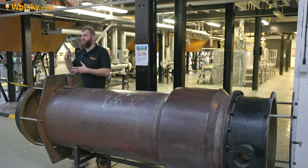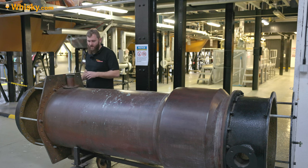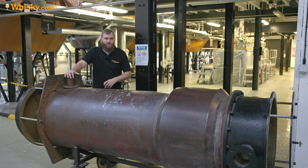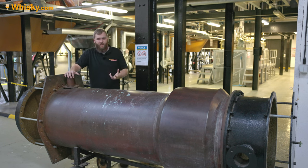Distilleries have to cool that warm water down somehow. Sometimes they have cooling lakes, they have heat exchangers to put the heat into the air, and some are allowed to put it into the sea. At some point you have to get rid of the heat. But this is where the liquid comes out — this is where the whiskey is made, and this is the condensation step of the distillation.